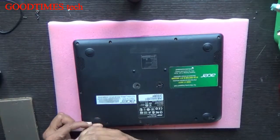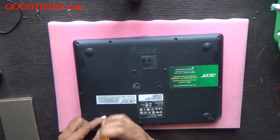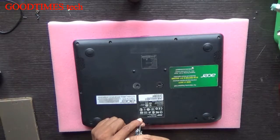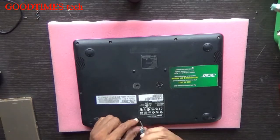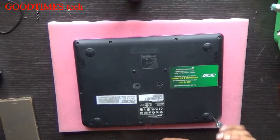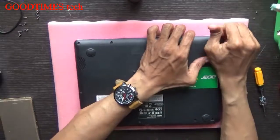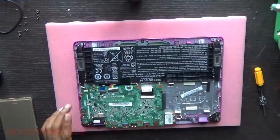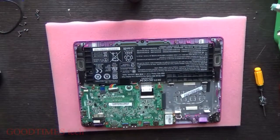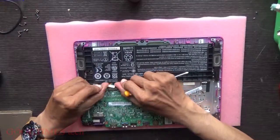When replacing or upgrading the RAM — if you're facing slowness or your RAM utilization is going above 75 to 80% — you can update the RAM. First of all, disconnect the battery here.